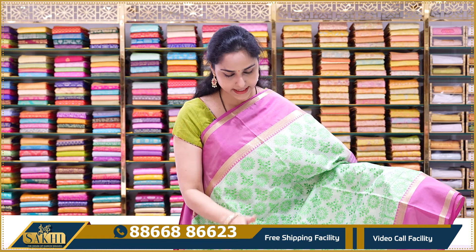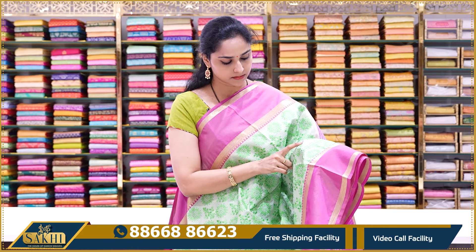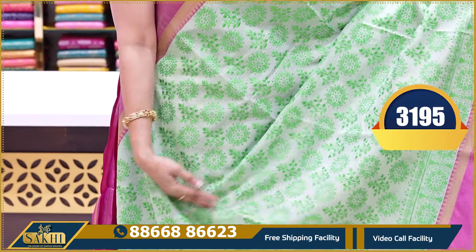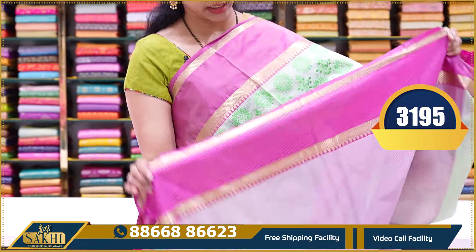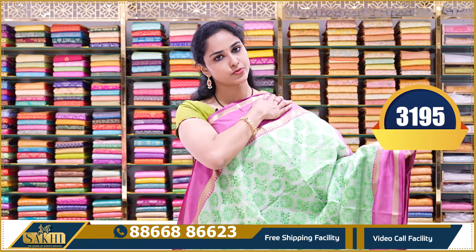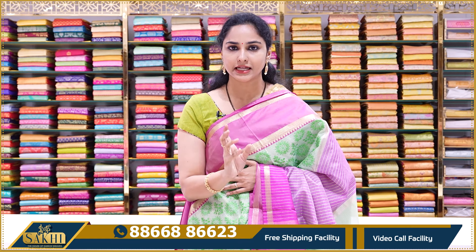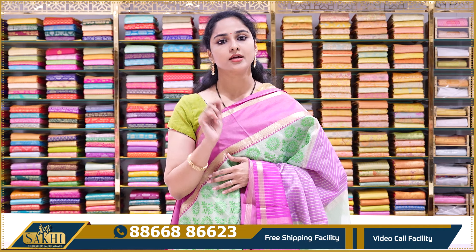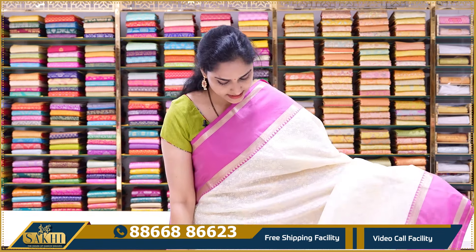Ruby pink color pallu and contrast tissue blouse with borders. This saree price is ₹3195. Next saree is a leaf green saree — slightly stiff organza with leaf green color chicken kari work. Contrast ruby pink color border. Pallu and blouse shown. Price is ₹3195. If you like this combination, take a screenshot and send it to the number shown on screen to book this saree.